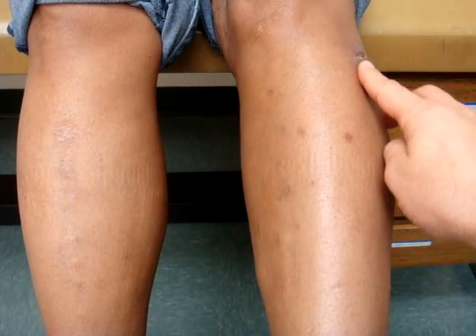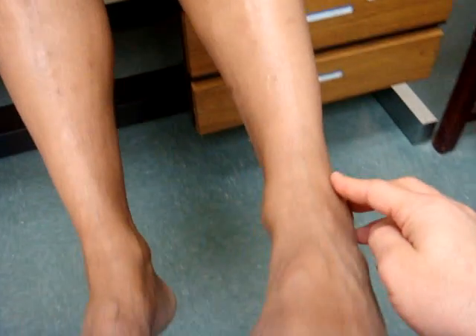And we have performed a decompression of the common peroneal nerve for sensation to the top of the foot. Can you tell me in the last 10 weeks what you've noticed in your foot here?